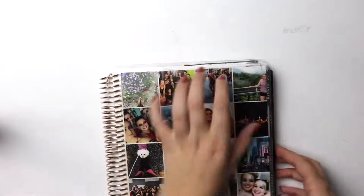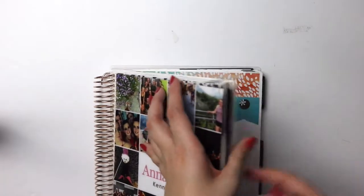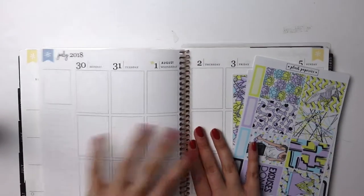Hey everyone, this is my fourth time trying to start this voiceover because my laptop keeps freezing, but welcome to this week's plan with me.